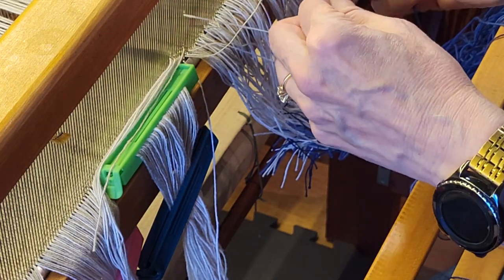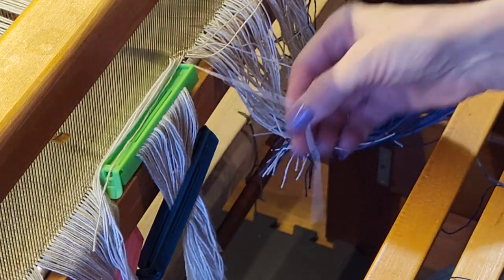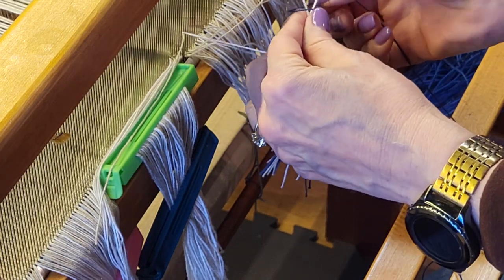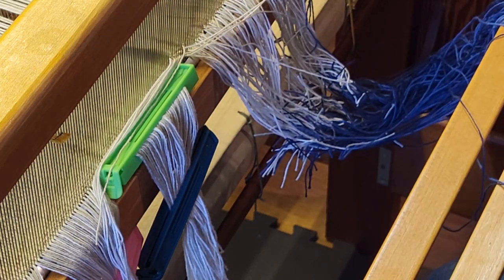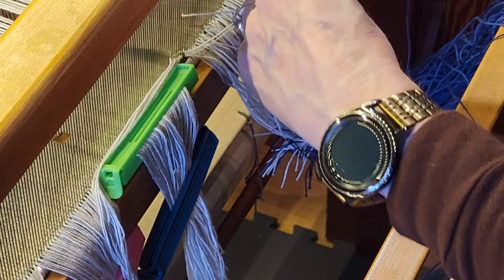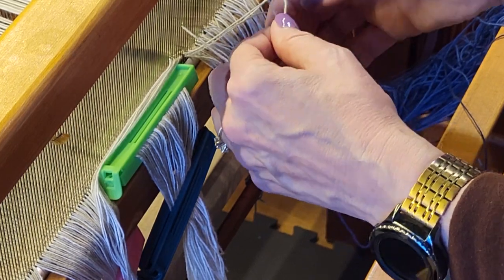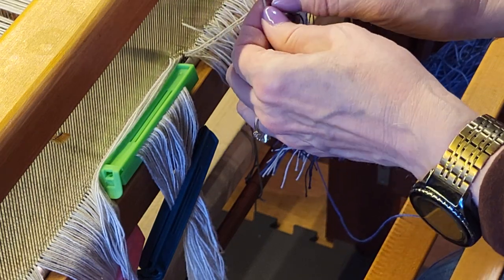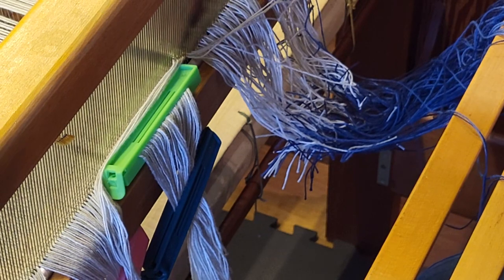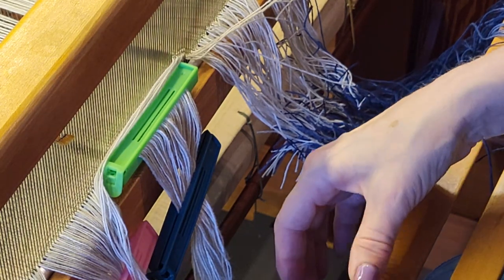Some people feel that it's not worth the effort to tie a new warp onto the old warp. Honestly, it depends on the complexity of the threading draft — it may not be — but it does save some warp. If you're working with warp that is maybe expensive, like a silk, tying on makes complete sense because all this warp would otherwise be waste.